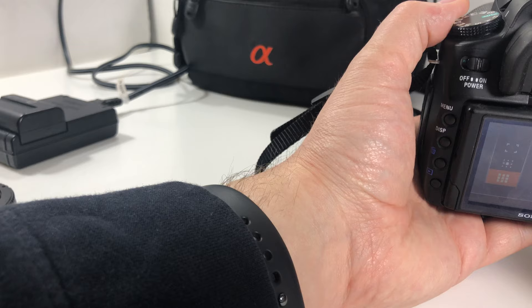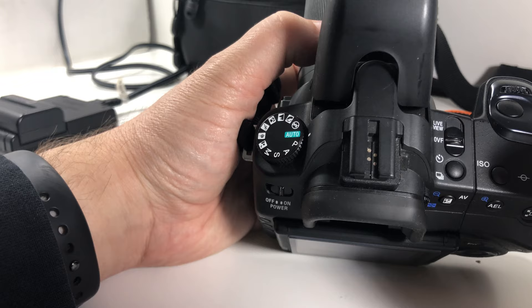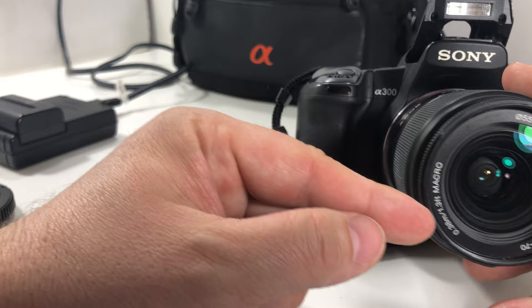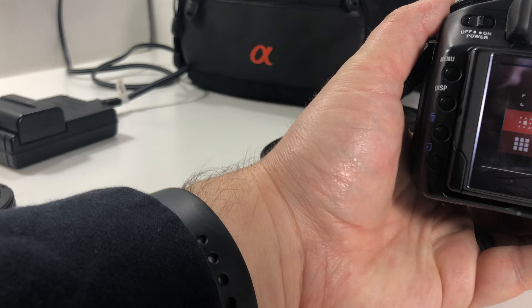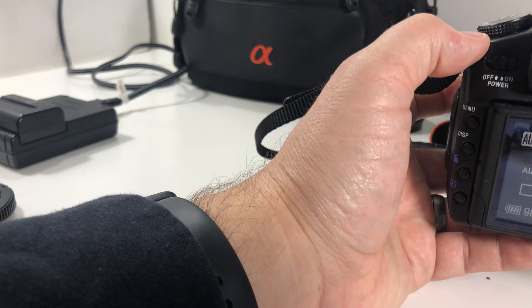On top of the camera you have live view. There's no LCD screen on top. You have your drive mode for multiple shots, and ISO settings. There's also a macro distance indicator on the front of the lens — it says 1.3 feet minimum focus distance. You measure from the focal plane mark on the camera body to your subject — that's the minimum focal distance for this lens.